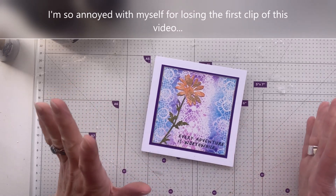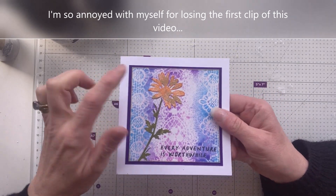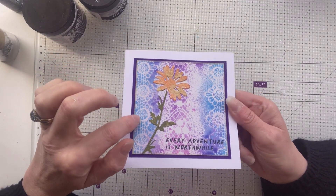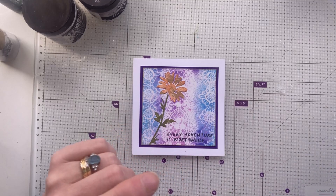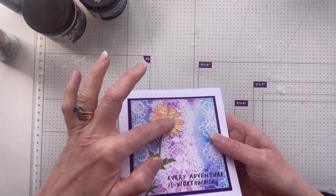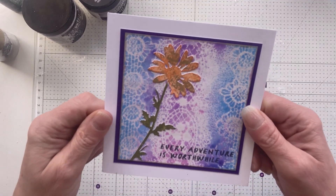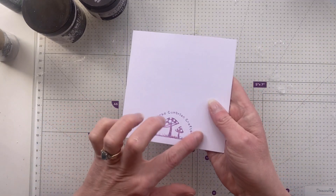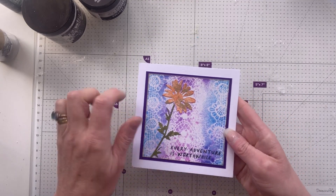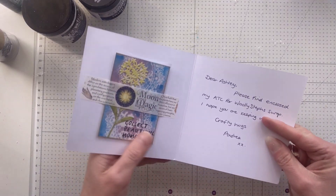So while that is set aside drying, let's have a little look and see what the lovely Andrea has made. This looks like it could have been sprayed through a stencil, and then we've got a die cut that looks like it's been inked and then maybe sprayed with some mica stain. Andrea the Cumbrian Crafter on the back - I love her stamp. Let's have a little look inside. I like the choice of colors. 'Every adventure is worthwhile.'